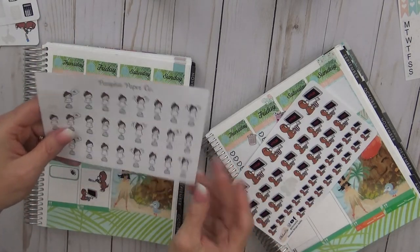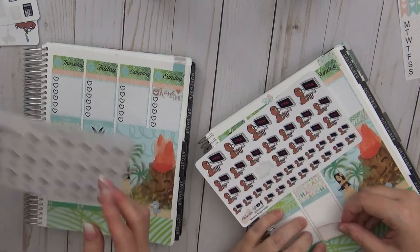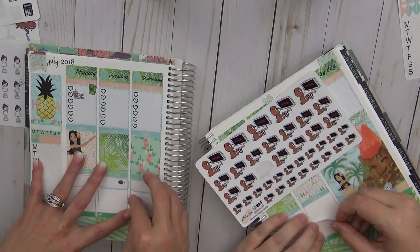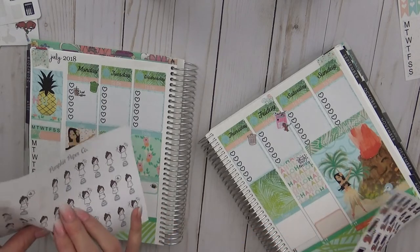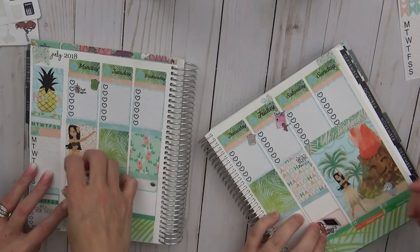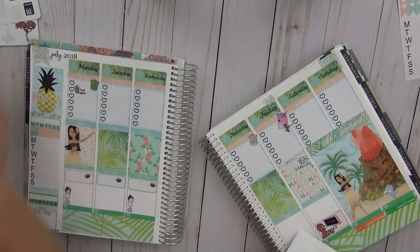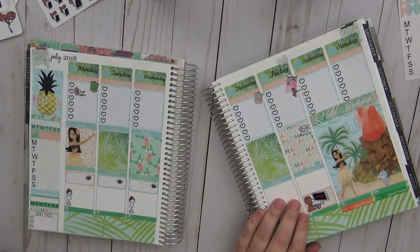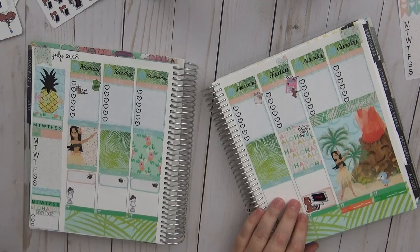They both have a weigh-in sticker from Pumpkin Paper Co. Sarah is starting her diet on Monday. She and Cricket weigh in together on Wednesdays to keep each other accountable, though Cricket admits she hasn't been doing it lately because she's been eating. Sarah is tracking workouts on a habit tracker.